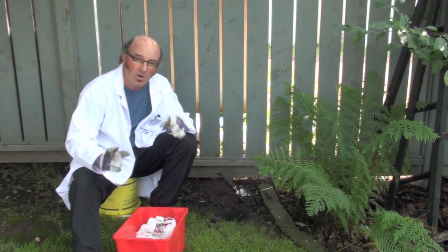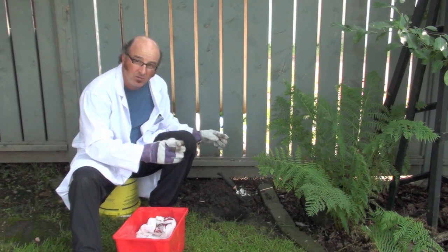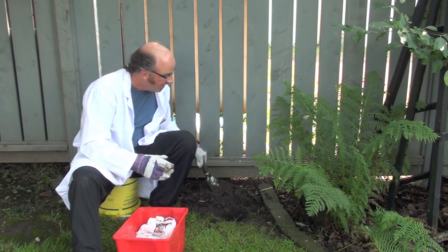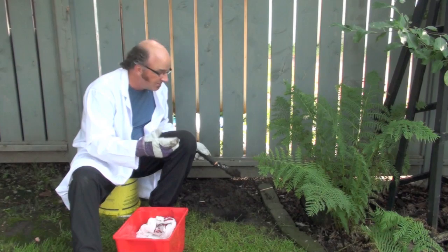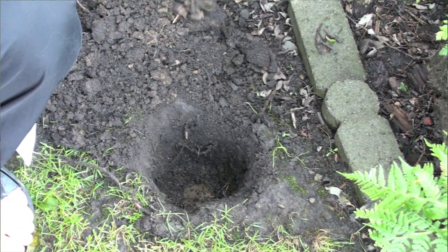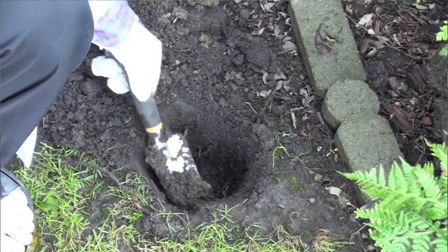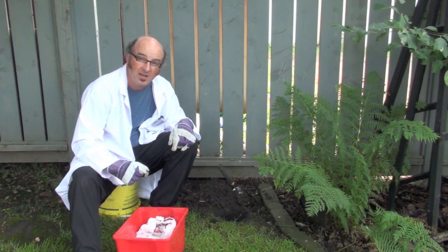Today we're going to investigate what materials biodegrade. To do that, I found a spot in the garden that I have permission to dig a hole in. It's a good idea if you're going to dig to protect your hands with some gloves, so that's what I've done. I've dug myself a nice 10 to 15 centimeter deep hole — it doesn't have to be too wide, just big enough to fit your materials in that you're going to test.